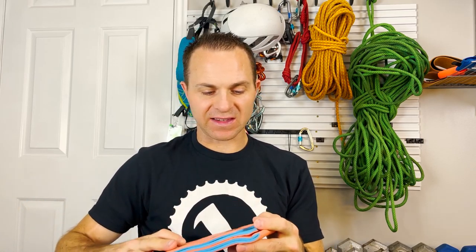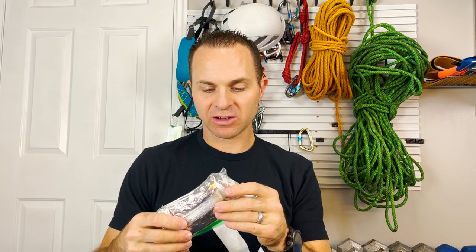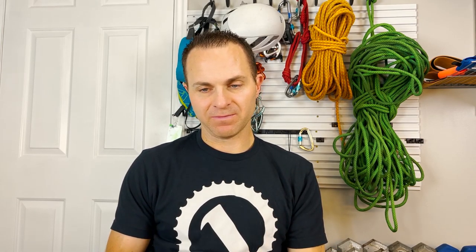This next piece is a SAM splint — it's too big to fit in the main kit so I put it alongside it. Great to have, but I've never actually needed one, so I don't know if this is the right call or if I'd just improvise with a stick or a hiking pole. Something to question.